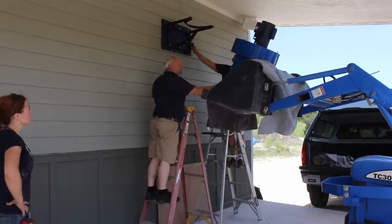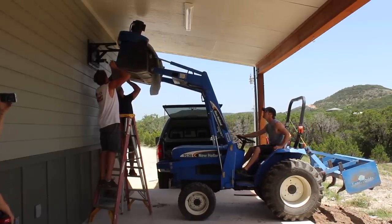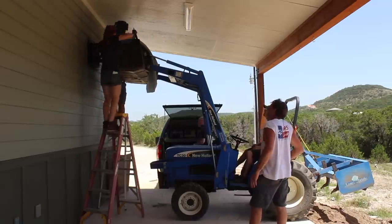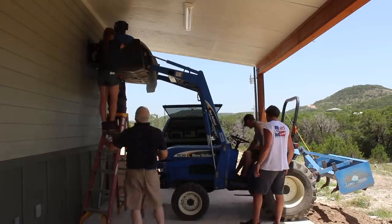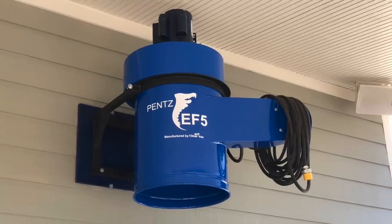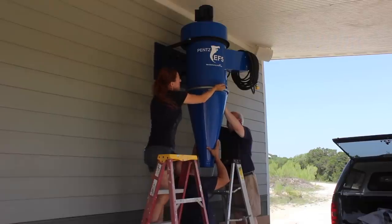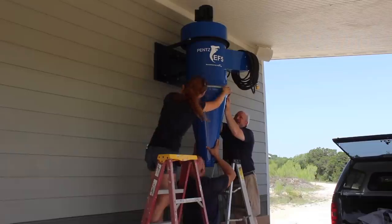Let me circle back to having the unit placed outside. The big pros are the reduction in noise inside the shop and the lack of an additional footprint. However the disadvantage is that if you have a heated or cooled space this is essentially a giant vacuum that will be pulling out that controlled air and disposing of it outside, making heating and cooling your space not only harder but more expensive. The workaround is to have the motor placed outside but have the filter inside, so that after the air goes through the cyclone and deposits all of the larger shavings and chips into the collection barrel, you can route it through the filter and deposit it back into the shop keeping all of that heated or cooled air in your space.